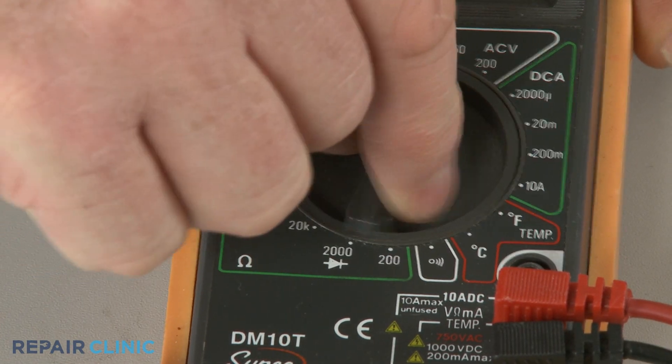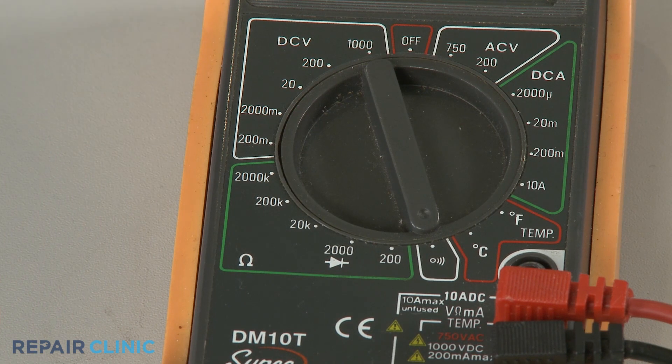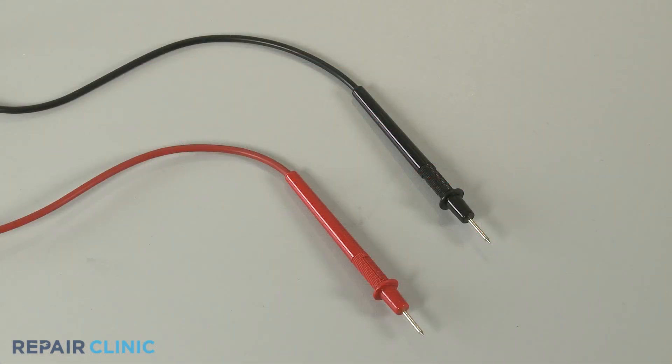A dial is used to select both the function and range for the test being performed. On digital models, an LCD display will show the reading of the functions selected. The position of a needle will do the same on analog models. The red meter lead is usually considered the positive lead, while the black lead is negative.